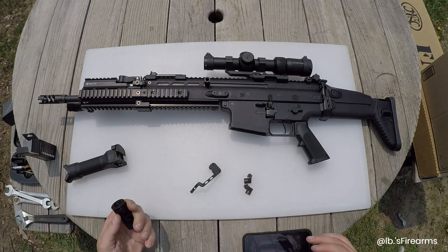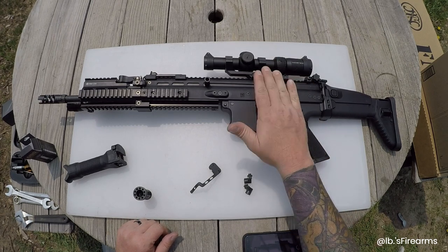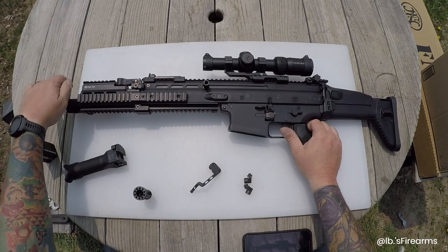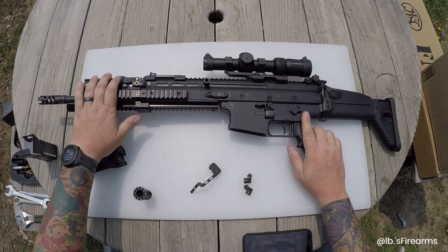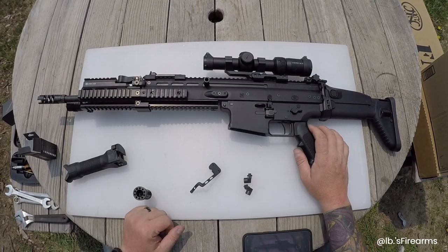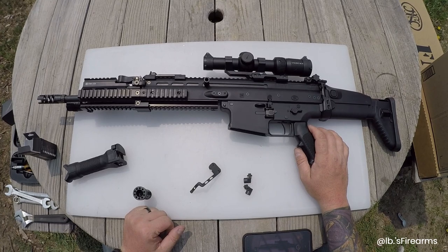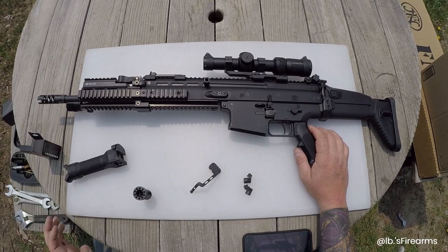Quick recap: we've done the optic, we've done the light as you can see over here, we've done the extended rail, and we did the trigger on upgrade number four. So we're off to five and six — we'll just call it five as a combined one.